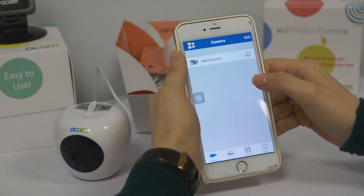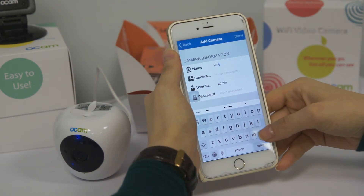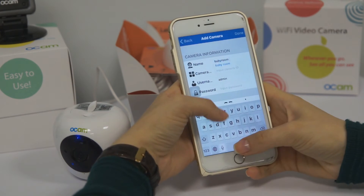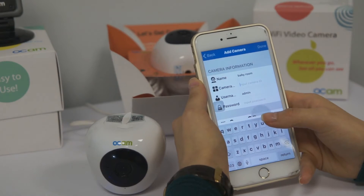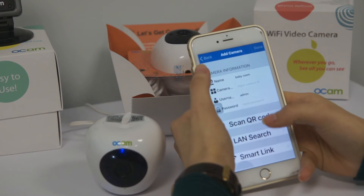Now we open the application and choose the add camera icon. We have an option to name our Wi-Fi camera — for example, baby room. Now we need to connect our Wi-Fi camera to the phone. One way to do that is to scan the QR code.